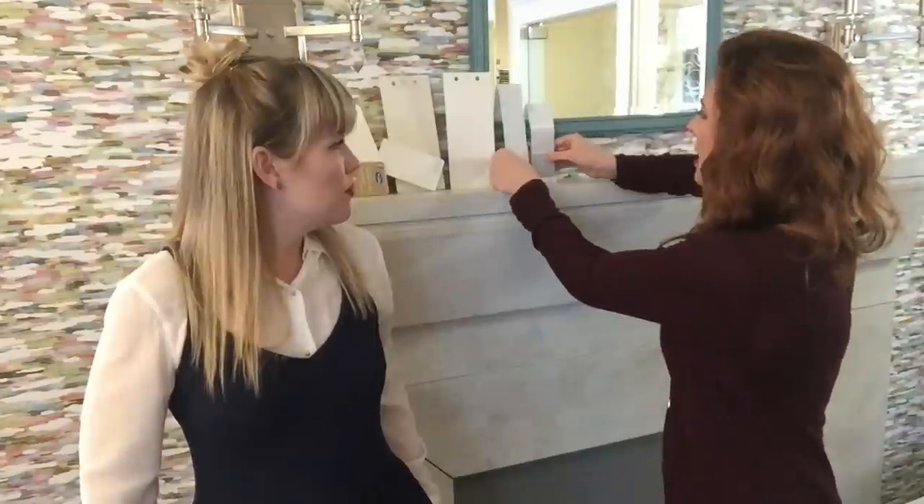We're going to start with gray — Wickham Gray is the top one here. It has a little bit of blue, which gives it some color. We find that gray without any color, just mixed with black and white, looks like concrete. You don't want cold concrete-gray walls — it just loses its life and looks dull.